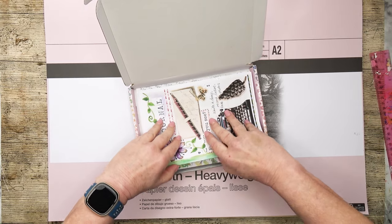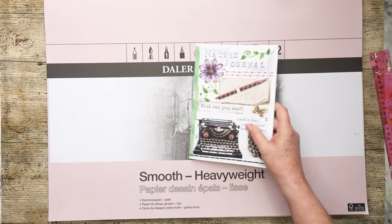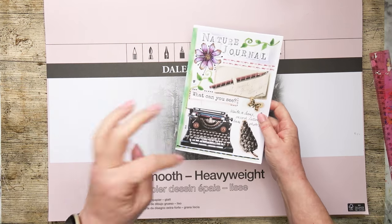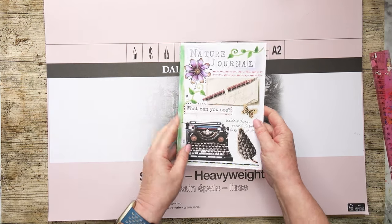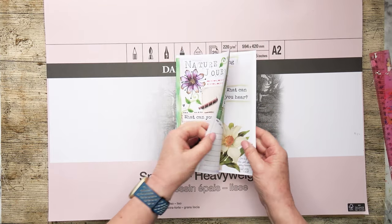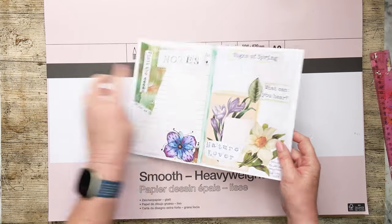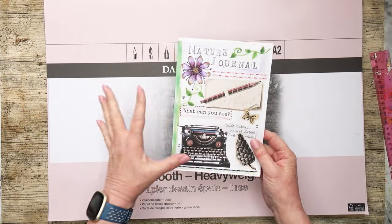Hi friends! I've been inspired by this lovely nature journal I bought from Dottie Delightful on Etsy. I'll link to her channel down below. She's got a YouTube channel and it's inspired me — I'm going to make myself another. I can't write in it; I'm meant to write in it but I love it so much as it is.